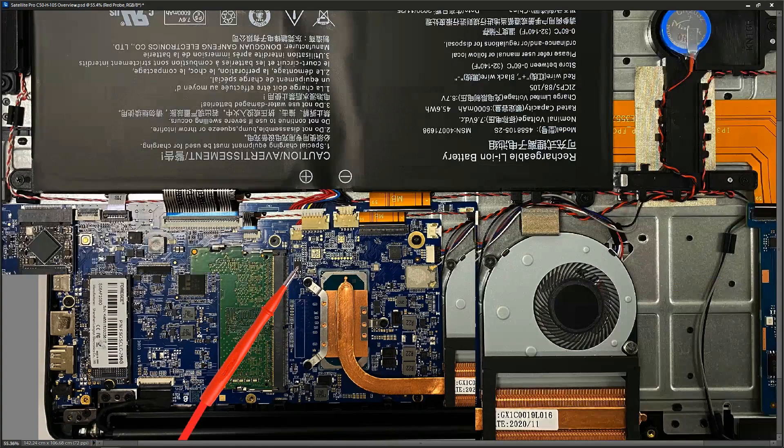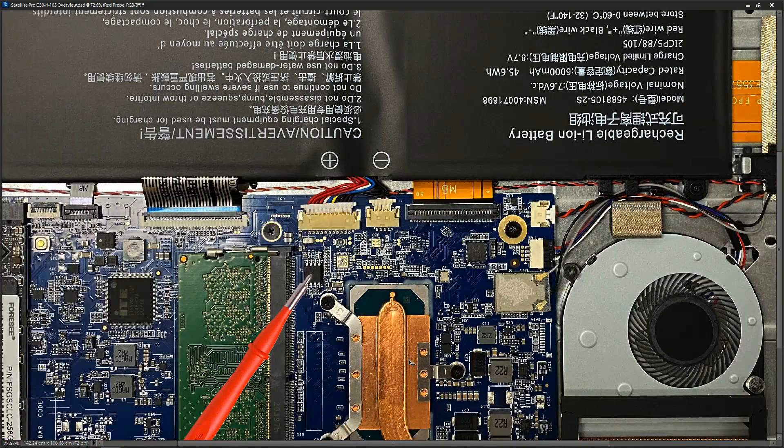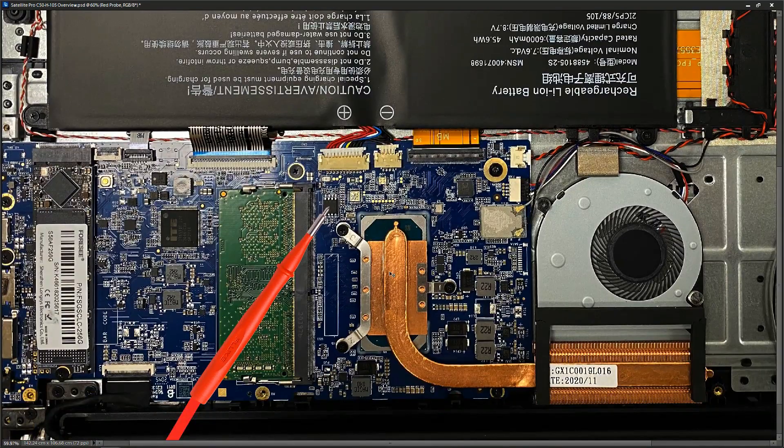This 8-pin chip right here is our BIOS chip. When I zoom in you'll see that Winbond is written on it — that's how I know that it's the BIOS chip.